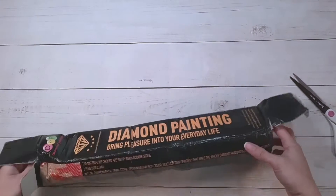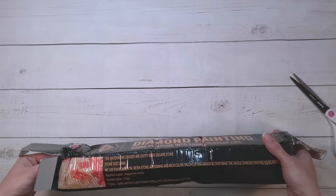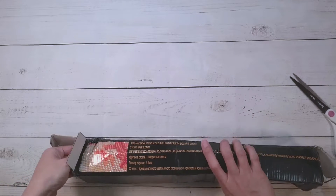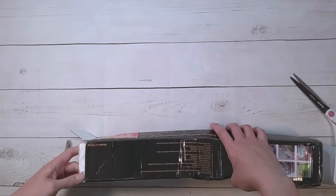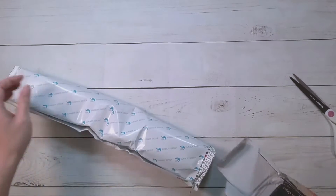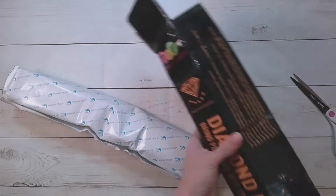What's weird is my AB drills from DPF came relatively quickly. This one, I don't know what happened to it. I don't really blame DPF — I blame the mail system. So yeah, poor box.